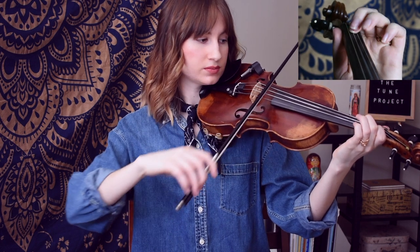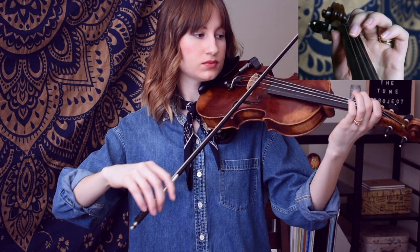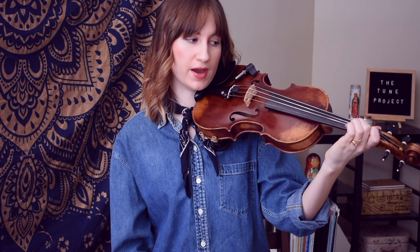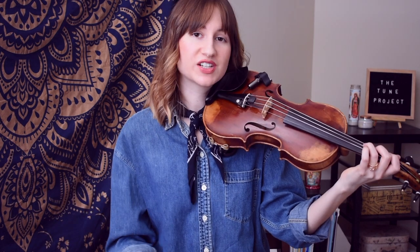So we just had E flat, F, G — all three of those fingers are going to be a whole step apart. And then we go back down to that C that we saw in the second note of the theme, and then we return to our E flat. So we have a quick little turnaround there going from the E flat to the F natural, and then we have a sustained open D.